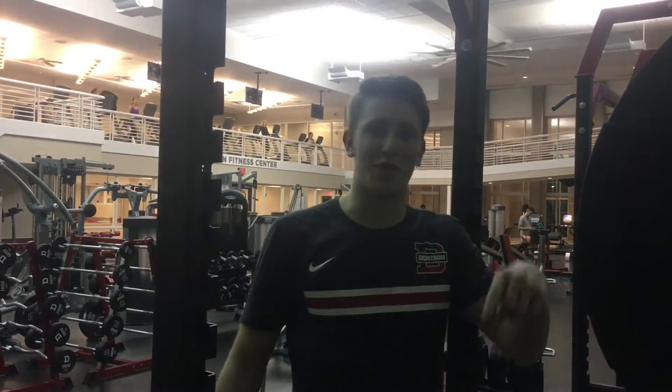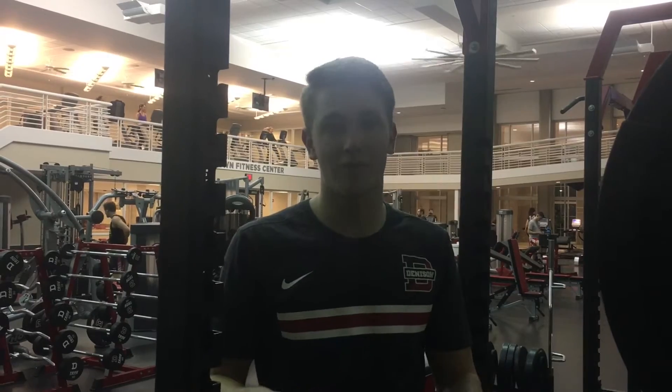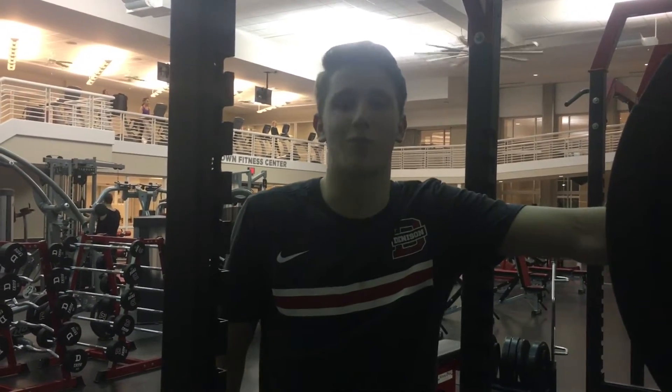Welcome to the first installment of Getting Big and Big Red. The first couple of episodes are going to work on the very basic fundamentals of working out — exercises that you need to know. So today is leg day, and with leg day comes squats. This is how you properly perform a squat.